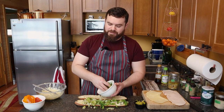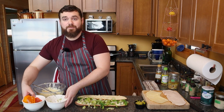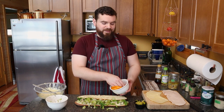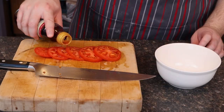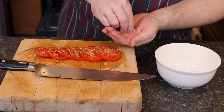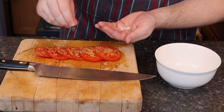Lay that down in a good healthy layer. Next up, tomatoes. And I did these in red wine vinegar. Splash some red wine vinegar on there. A little oregano is wonderful with tomatoes. Salt is just great.